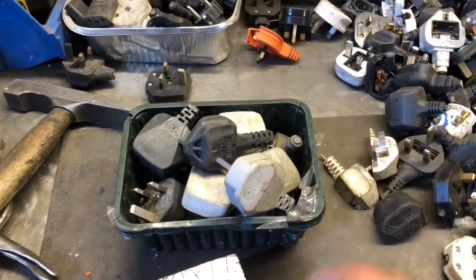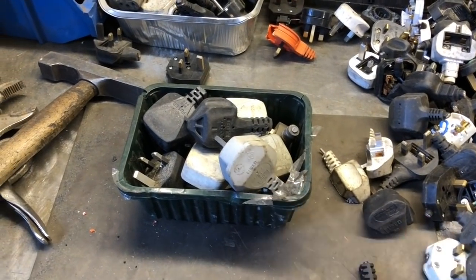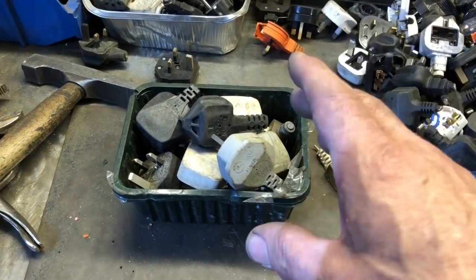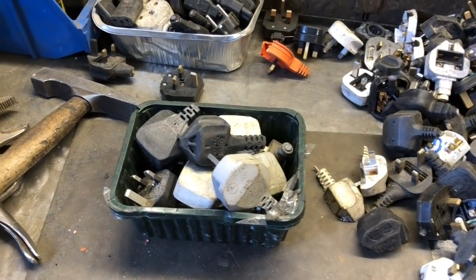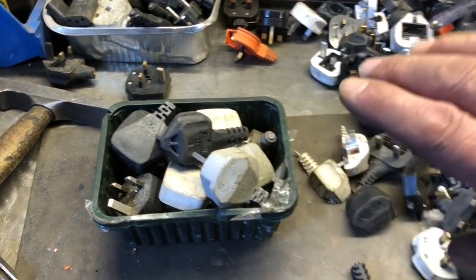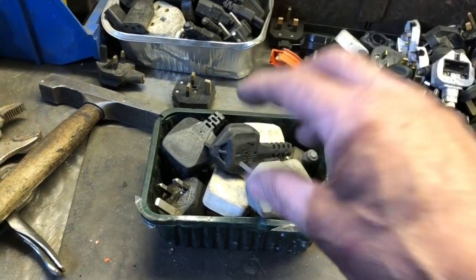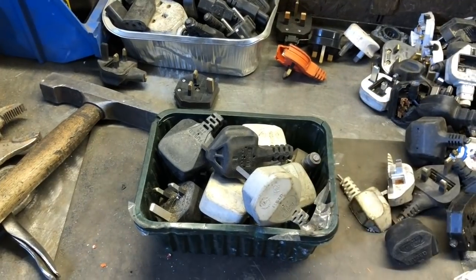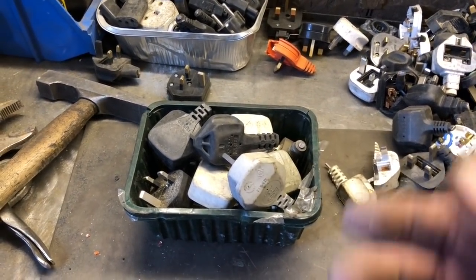But at the same time I'm going to try and prove that it's worthwhile doing. Here's a tub - 13 plugs, weighs one kilogram. Current prices will fetch me 15 pence - that's £150 a ton, 15 pence a kilogram. So as a side issue while I'm stripping these, I'll tell you at the end what the brass content is. Will I get more than 15 pence or not?